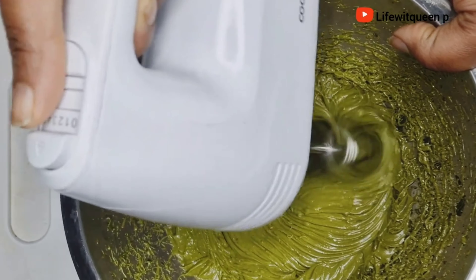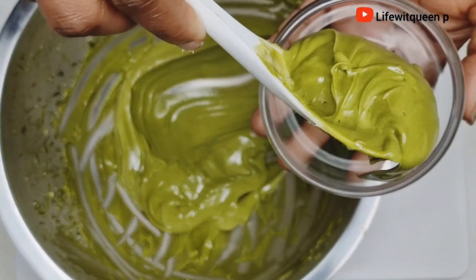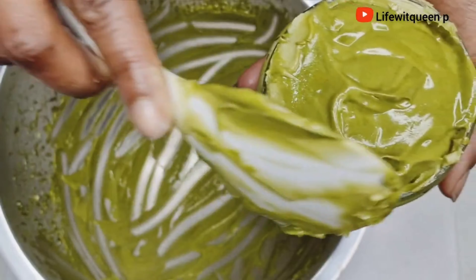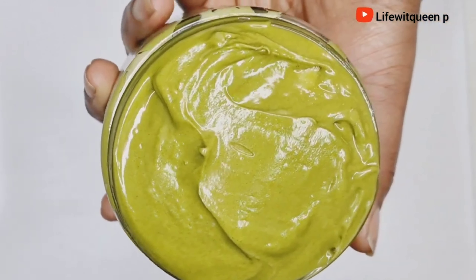If your hair is moisturized, it's going to reduce hair breakage and improve length retention. So if you want to see how I make this amazing hair butter, grab a seat and let's get into it.